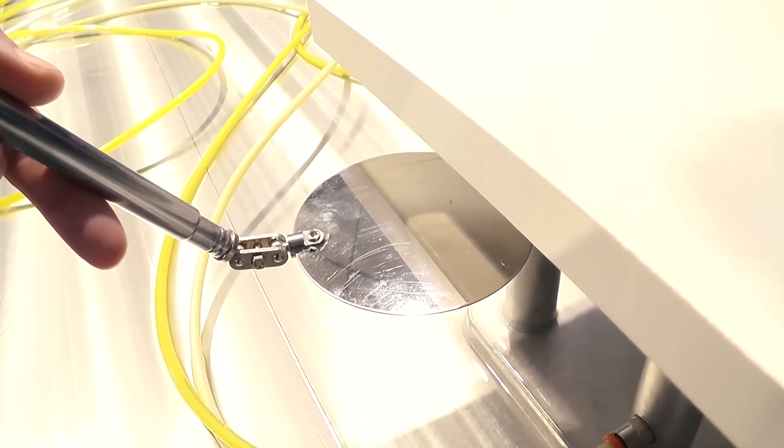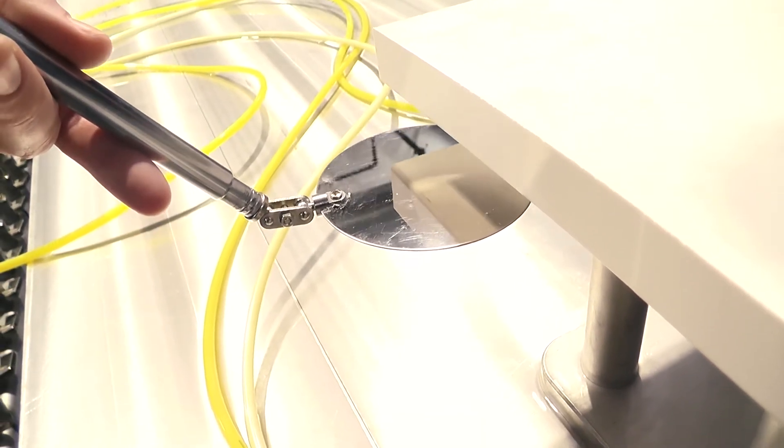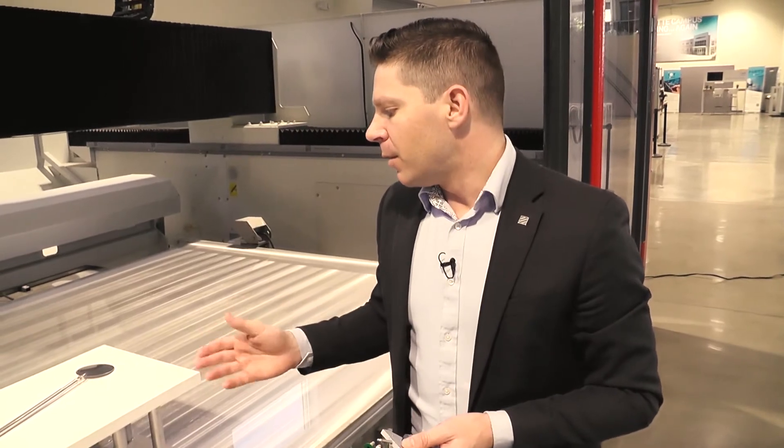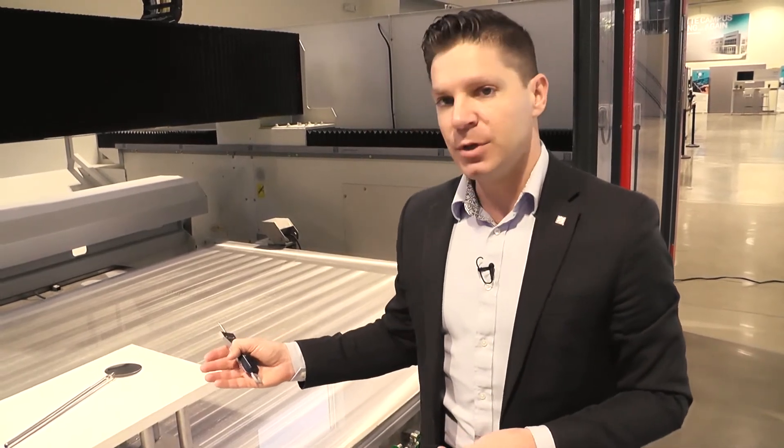We've got a nice start on where our tools are. We just want to break those in a little bit and let them run for a while. We also want to show you a couple of quick options on the Intermac machine for changing the material thickness and height, and how we can adjust and drop them down. We're going to grab another piece of stone that's a little thicker so we can see exactly how these tools are working from top to bottom through that whole transition.